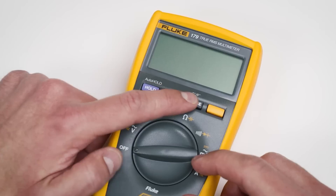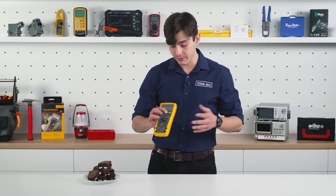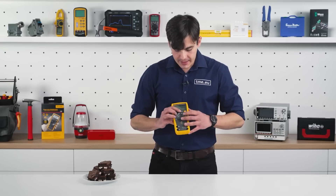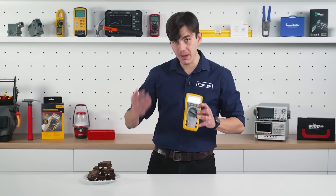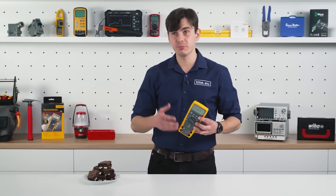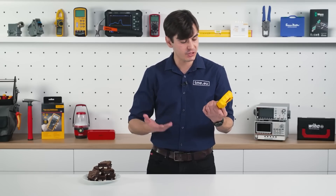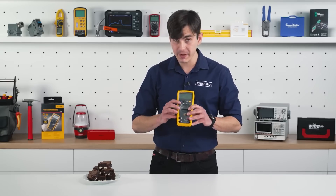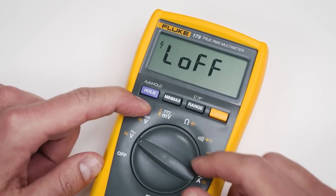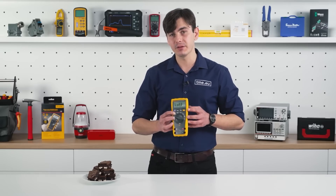If you press and hold the range button and turn it on, you activate the smoothing function. If you press the additional function button, you turn off the auto power-off function, which powers off the multimeter after 20 minutes of inactivity. And the last one is the backlight: press and hold the backlight button on startup to disable the automatic light shutoff after two minutes.